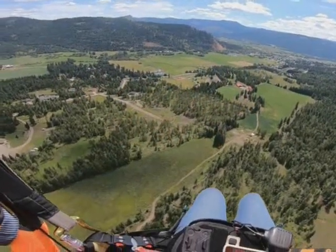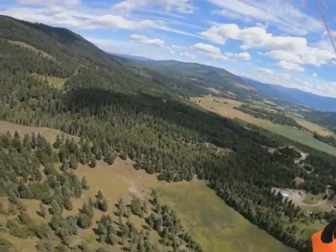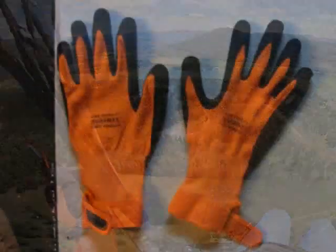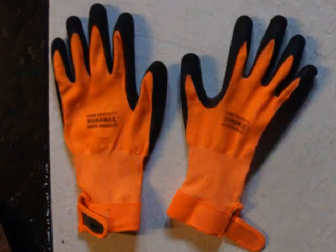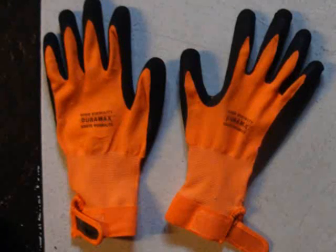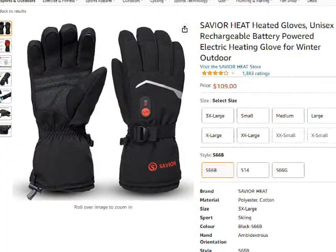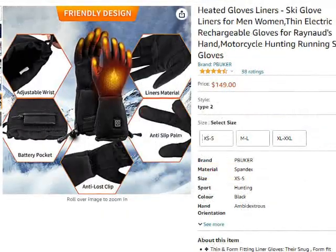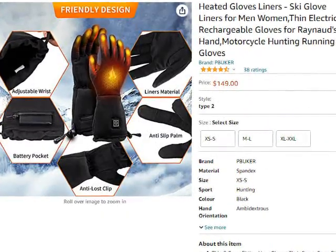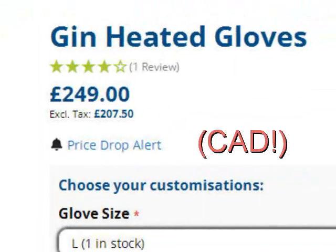We all have our favorite gloves for flying and mine are fairly thin, have a rubber coating for grip and offer some warmth and protection at altitude. Problem is they are not suitable for below zero, so I've been on the hunt for some heated gloves. Everything I have seen is pretty thick and I wonder how easy it would be to wear them while flying. Ones approved for flying are extremely expensive and if I don't like them then it's 400 bucks out the window.